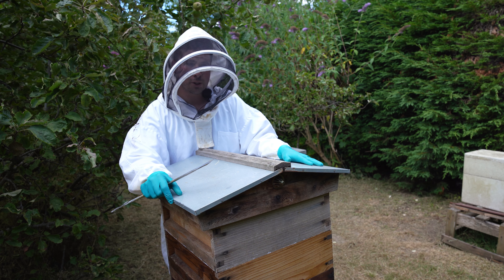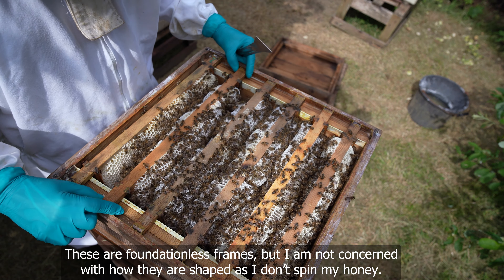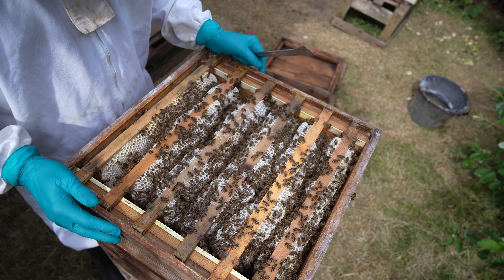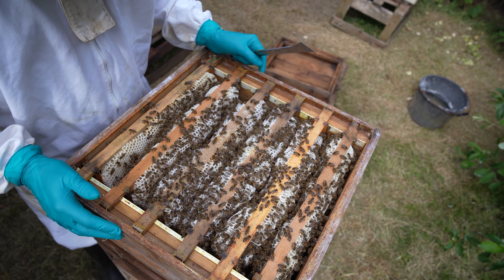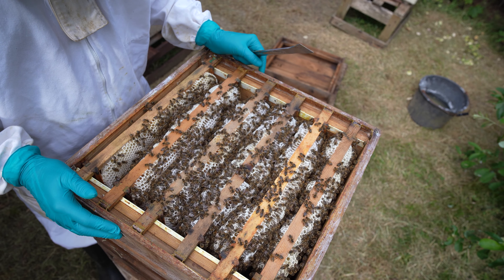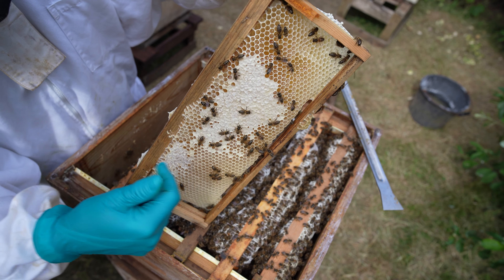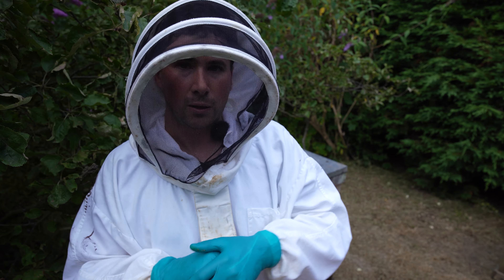This one is a national cedar hive with a standard brood and three supers, two of which are quite full. They are spaced roughly by eye — I have got spacers and I have used them before. You're probably expecting to see 11 or 12 frames, but what's in here is a construction mainly by the bees — it's the bees' own work. I haven't really played around with this too much.